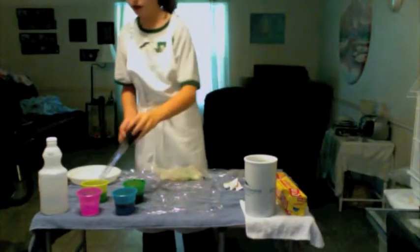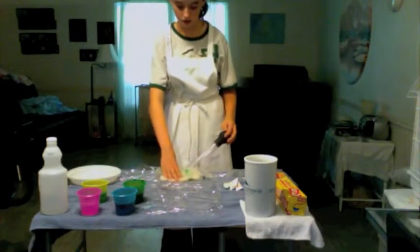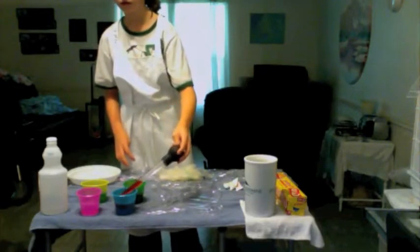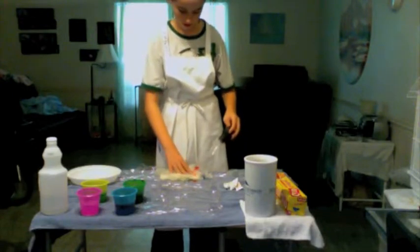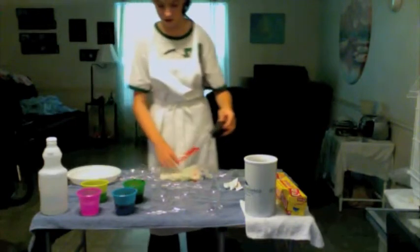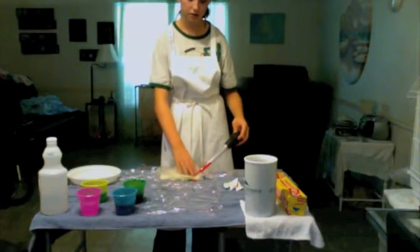Now I'm going to do my red. Again, you can put it anywhere you want it to be.